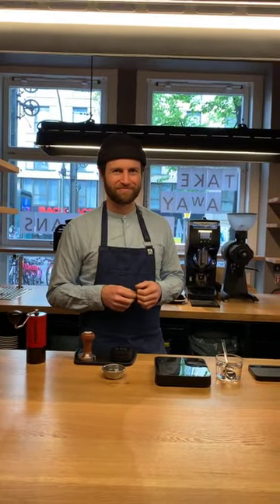Good morning Jake. Good morning, how are you? I need coffee. Sorry for the slight delay this morning. So we're going to be going over how to dial in espresso.